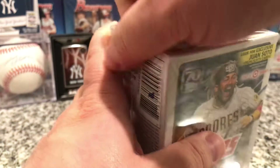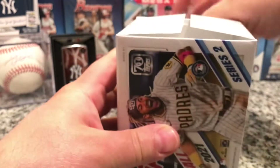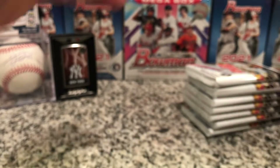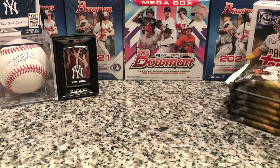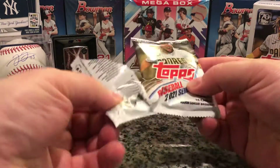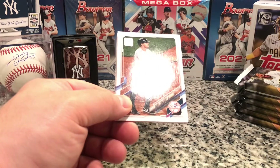Series 2 is always fun with the different inserts and stuff you can get. I like that you can get a bunch of different inserts, which makes it cool. I'll put these here and we'll start ripping — 14 cards per pack, let's see if we can find something.